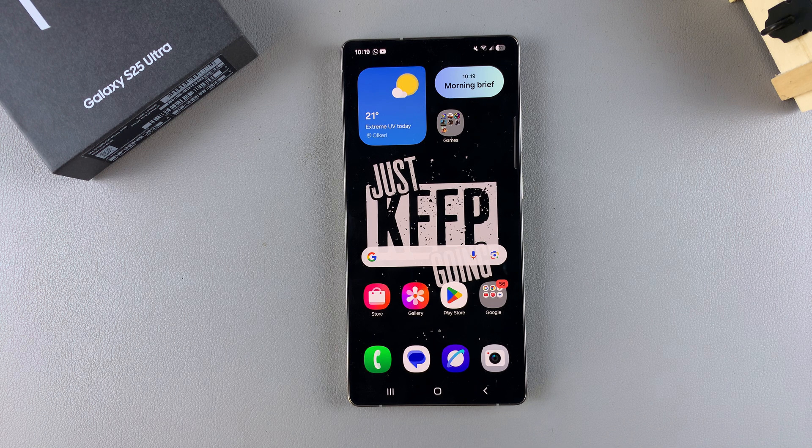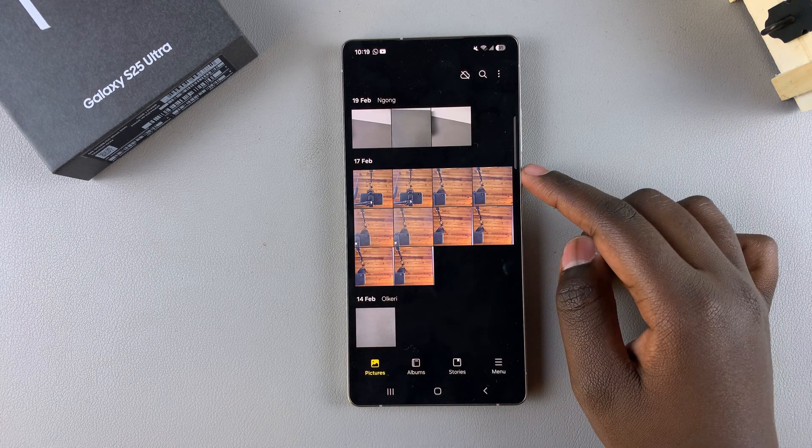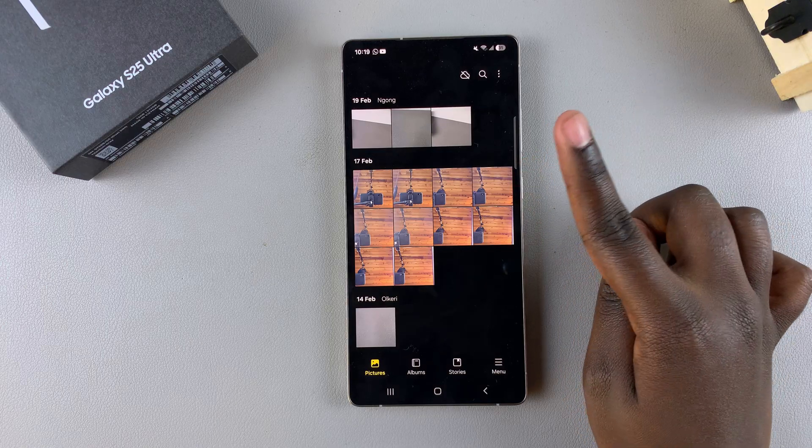In this video, you'll learn how to add a watermark to a photo on your Samsung Galaxy S25. If you want to add a watermark to an already taken photo, this is what you need to do. Start by opening the gallery app, then select the image that you want to add the watermark to.